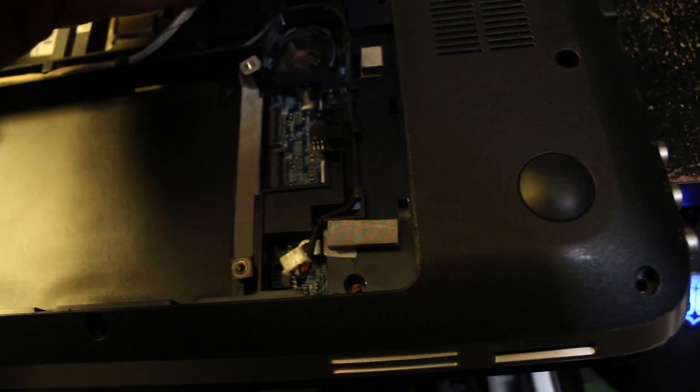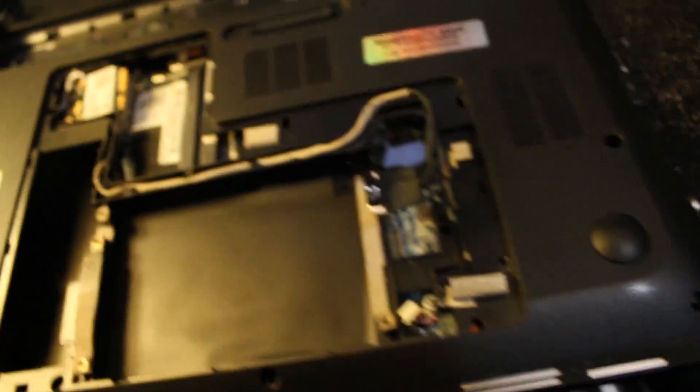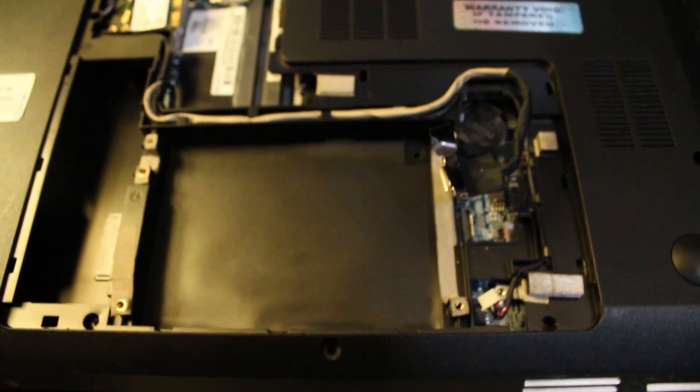Make sure you don't rip anything and you also have a little connection here that you can pop out. I think maybe that's some power. Once you get that out — hard drive and your RAM and you get these disconnected — you've got one, two, and those are going to be necessary to be able to pull your board out from the other side.